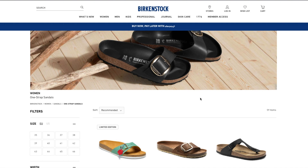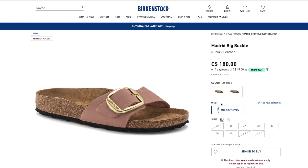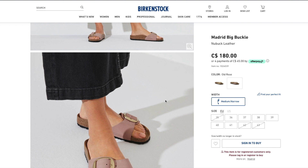After much research and trying out Birkenstocks in actual shoe shops, I finally decided on the Madrid Big Buckle in old rose, because I wanted the original footbed that Birkenstock is known for. On top of that, this model is super cute and will go with a lot of outfits — whether it's dresses, shorts, skirts, or pants. This model is new and exclusive to those with a Birkenstock online account, which is free to sign up for.